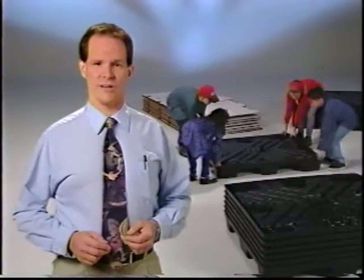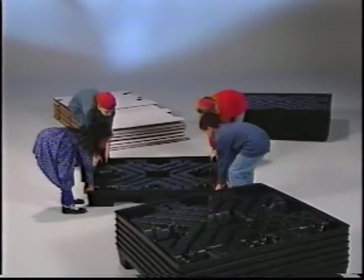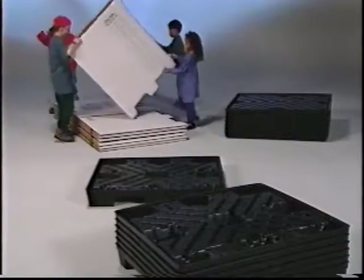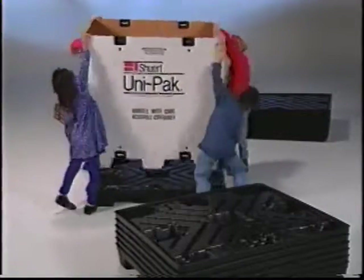It's easy to take apart and easy to put together. To put the Unipack together, simply place one twin-sheet thermoformed pallet on the floor. Unfold a collapsible, heavy-duty, triple-wall corrugated sleeve and fit it snugly in the pallet.